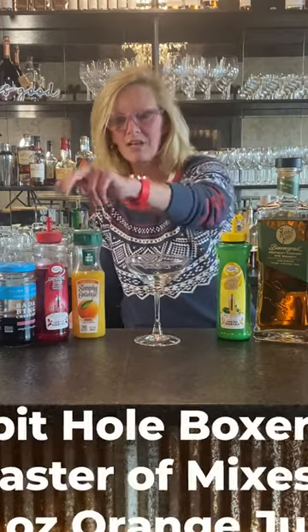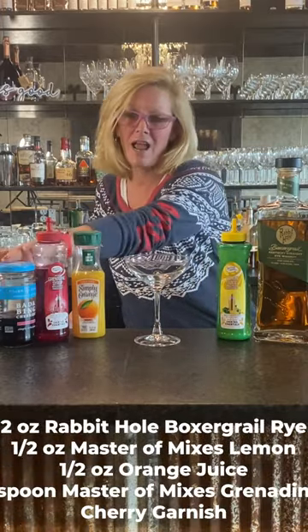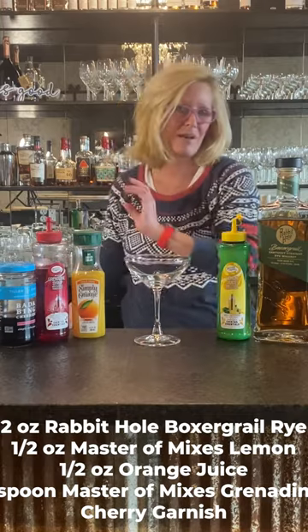So we're going to use Rabbit Hole Boxer Grail Rye, Master of Mixes lemon, a little bit of orange juice, Master of Mixes grenadine, and we're going to garnish it with Badabing cherries.